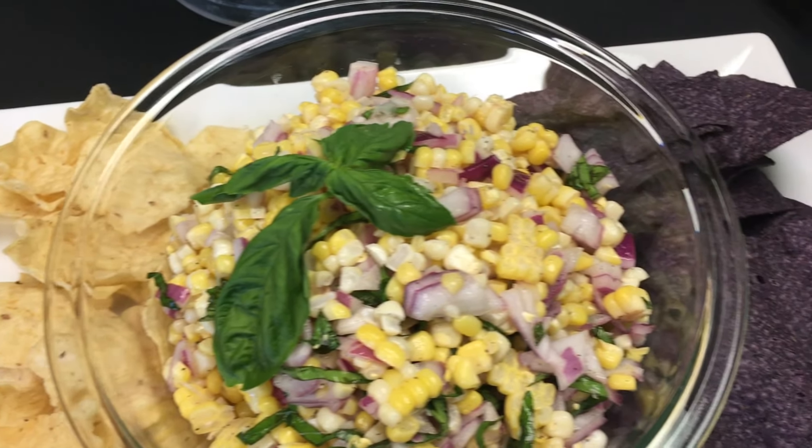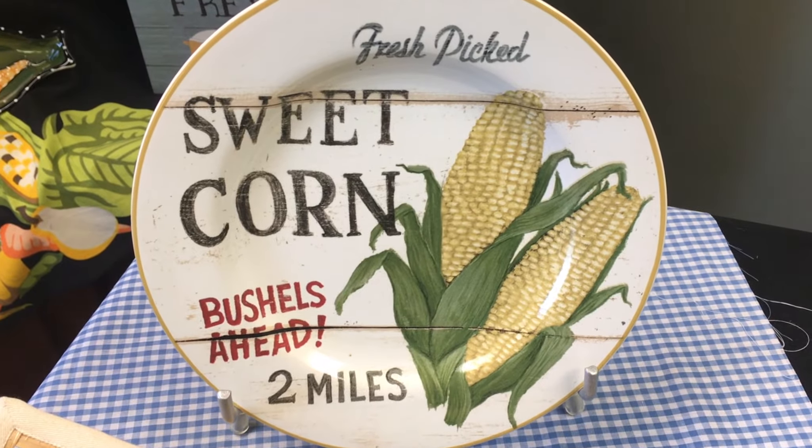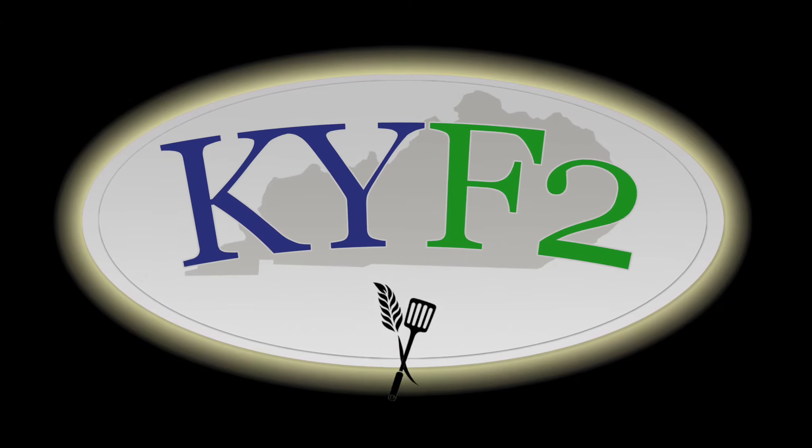Your guests are absolutely going to love it. We served our fresh corn salad along with some blue corn tortilla chips and other tortilla chips that are great for scooping. This is a simple recipe with that summertime taste of sweet corn. If you'd like more information about today's episode, see our show notes — we've got the recipe there and more information about Van Buren's market. If you'd like information about other sweet corn growers in your area, contact us.